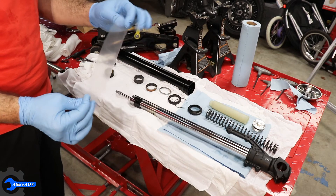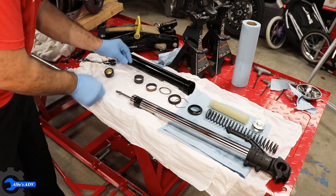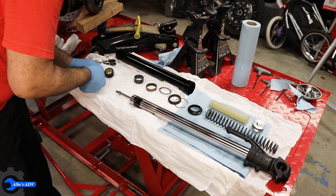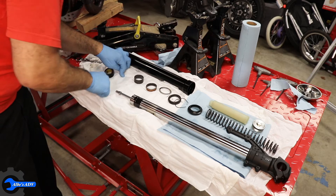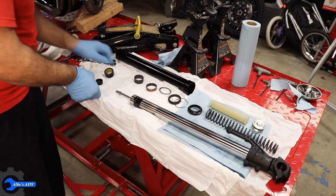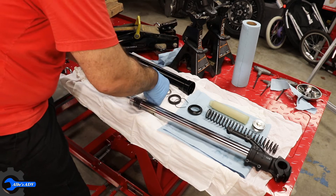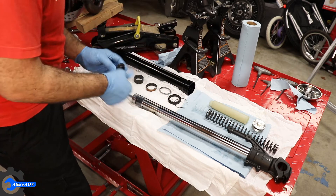What I'm gonna do is take a piece of plastic which I'm going to lubricate with some fork oil, and I'm going to use this piece of plastic to help slide the seal across the fork without damaging neither the fork nor the seal itself.